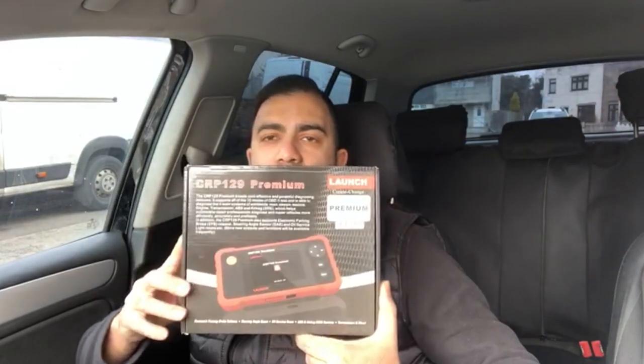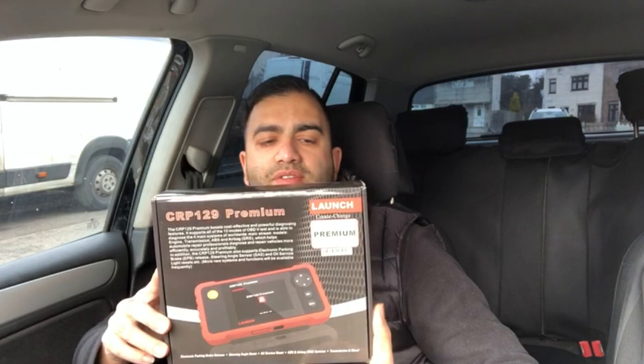Welcome back to the channel — excuse my voice, I've got a bit of a cold. I'm just doing a quick review. I bought this Launch OBD scanner, it's a CRP 129 Premium version. My diagnostics decided to quit the other night and stopped working, so I had a Delphi professional system from back when I had the garage. I'm working on my wife's Golf GTI TDI at the moment — it's got an engine management light on, not sure what's going on. So we're going to check it. I haven't actually opened it yet, so let's see how user-friendly it is straight out of the box.